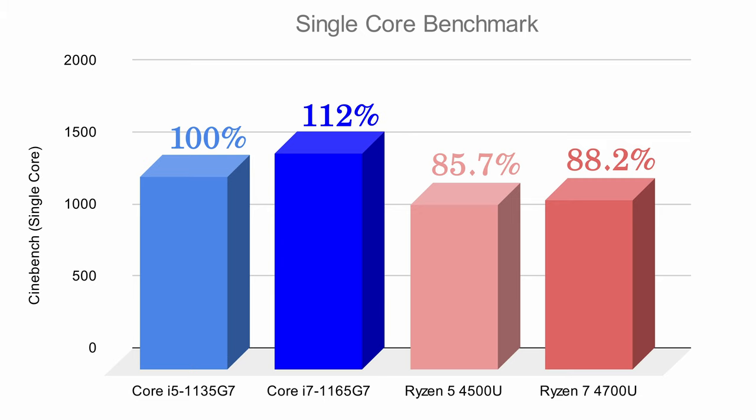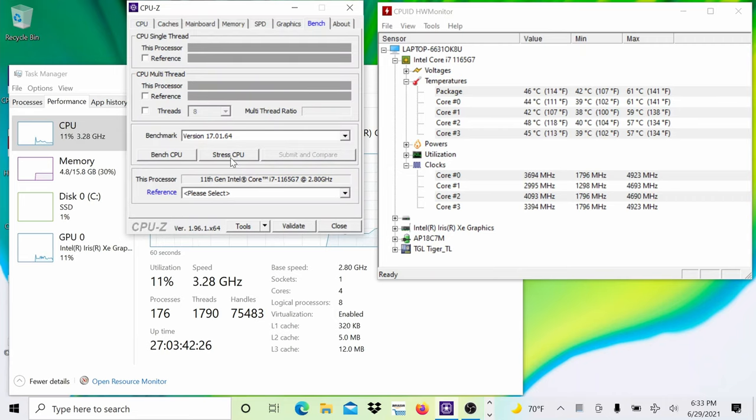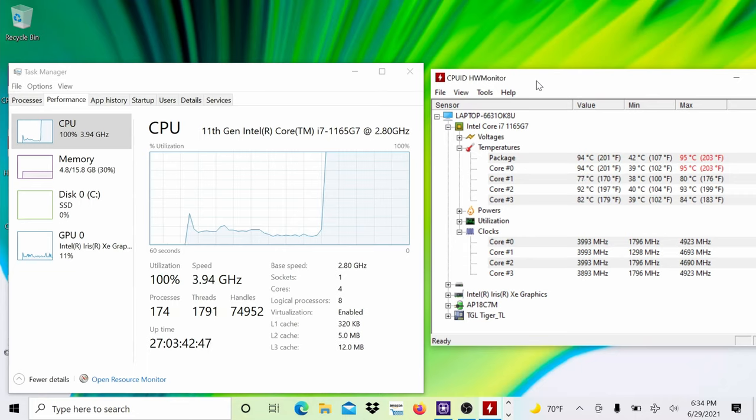The Core i7 processor is a beast and delivers absolutely blazing performance. In the Cinebench single-core benchmark, this chip towers above its competition. The integrated Intel Iris Xe graphics is also pretty good for casual gaming and watching 4K streaming videos. In a stress test running a prime number extraction algorithm that maxes out all 4 cores and 8 threads, the CPU ran at a turbo boost clock frequency of 3.8 GHz before settling to 3.5 GHz — still much higher than the 2.8 GHz base clock. The CPU never throttled, thanks to Swift 5's excellent thermal design incorporating dual copper pipes for adequate cooling.